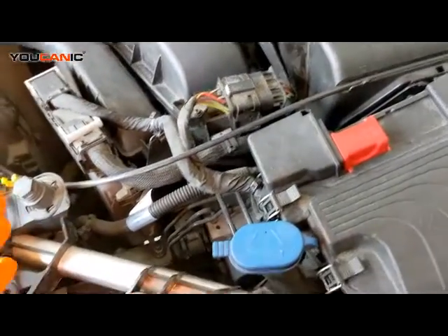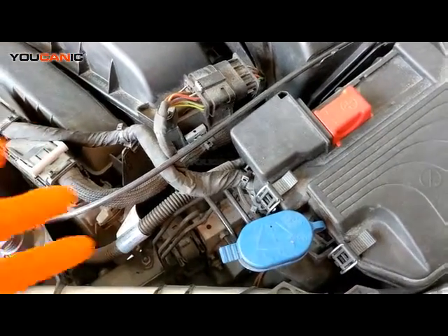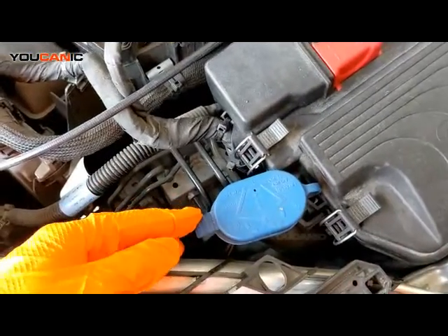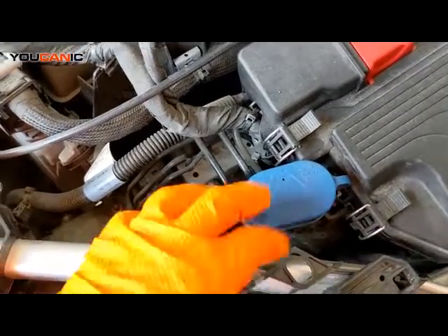So you've got a sensor that comes on in the car saying you need some washing fluid. You would have to pop the hood and come in under the hood. Then you're going to look for the blue cap — it's got the washing symbol on it.